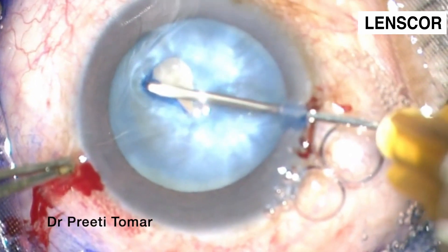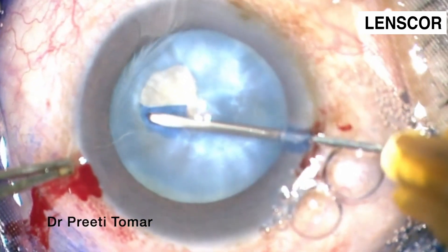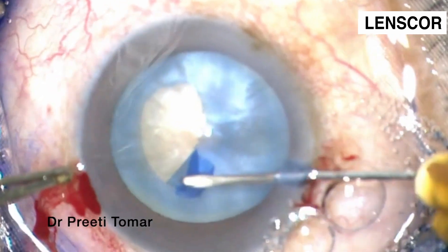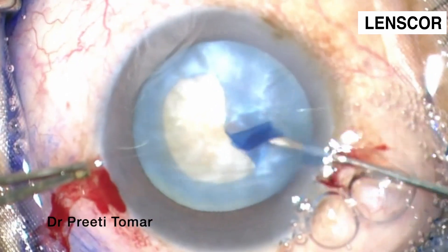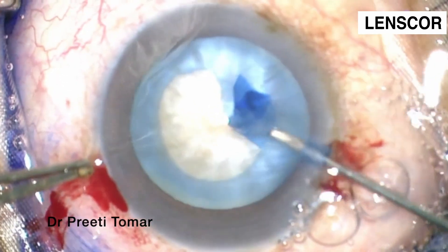I have begun my capsulorrhexis with a deliberate puncture of the anterior capsule with the help of a cystidome. One should note that the vector force applied here for the capsulorrhexis tearing is directed parallel to the direction in which the tearing is required. This type of tear proceeds slowly and can be easily controlled.